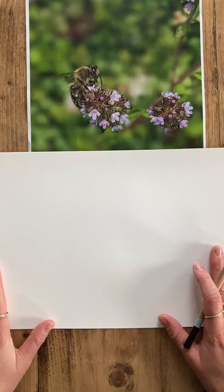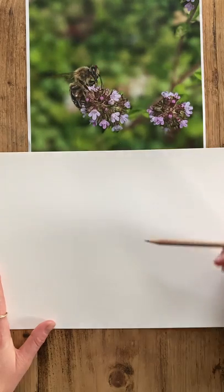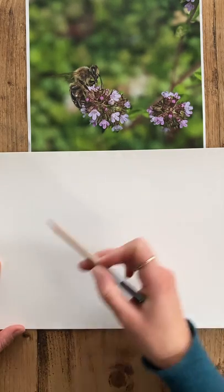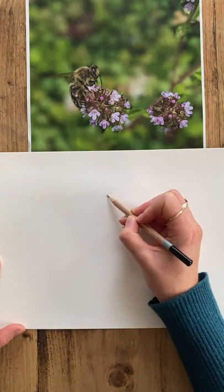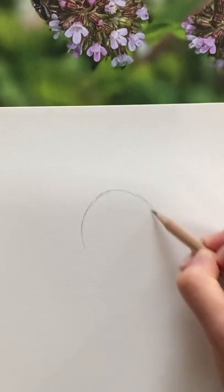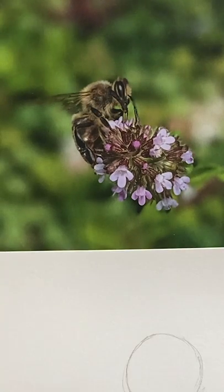So we're going to begin with a simple circle to show the thorax section. That circle will denote the size of the rest of the drawing, so it's a good idea to make sure you've got enough paper and space for the composition. Keep your lines nice and faint — just a very quick and sketchy circle to show that shape and how big the rest of the bee is going to be.